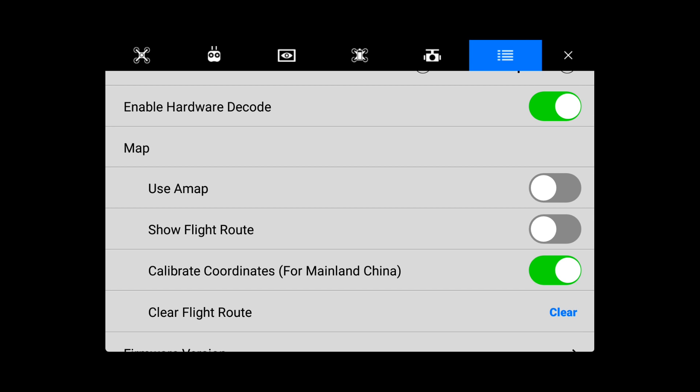Another option is called Calibrate for Mainland China. This option would be used if you're traveling to East Asia.